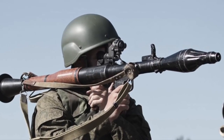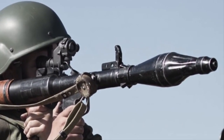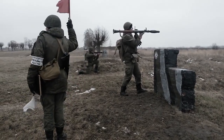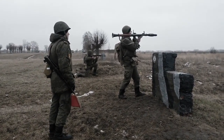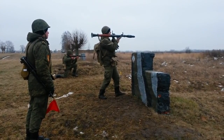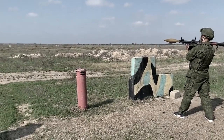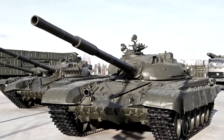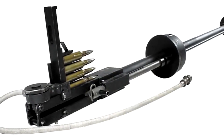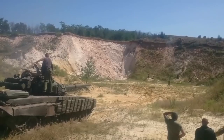For example, when training grenade launcher operators, at first they don't use grenades but a shooting practice device, which looks like a grenade with the only difference that instead of a rocket engine and a real charge, there is a rifle barrel and a trigger mechanism. After successful completion of shooting, it is set to fire from a blank simulating a combat grenade. Training in firing from tank guns takes place according to the same scheme, using an extension barrel loaded with armor-piercing incendiary cartridges.